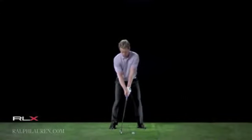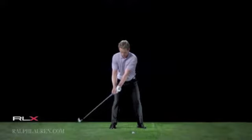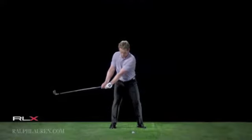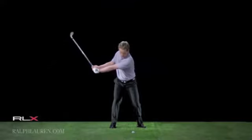Here I am with a 5-iron. This is a very similar swing to any other club. I've always been known as a good iron player, and I think good iron players always do the same things correctly — and that's their good fundamentals. As you see, I have a good grip, good setup, good tilt over the ball.